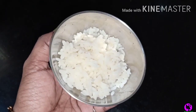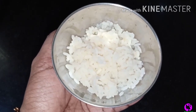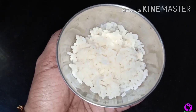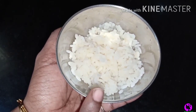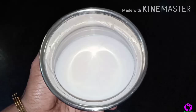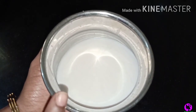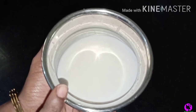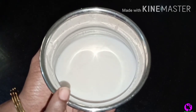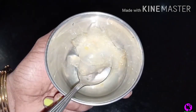How do you want to see this hair pack for the first time? You can use this hair mask as you can use it.